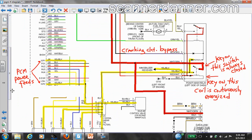Looking at this relay, this is my PGMFI main relay, which stands for Programmed Fuel Injection — that's Honda's name. There are a lot of different names for fuel injection systems; don't let that throw you off. Everybody's got their unique name for their system. So Honda's is Programmed Fuel Injection, PGMFI, and this is our main relay for this engine computer system.